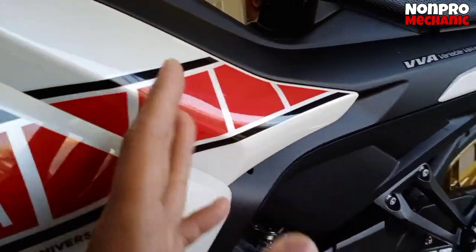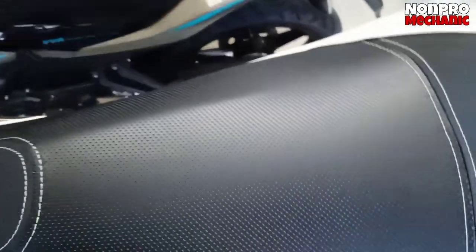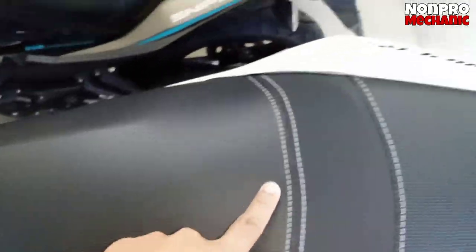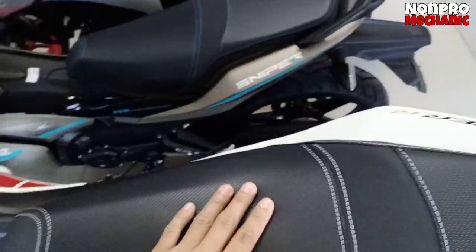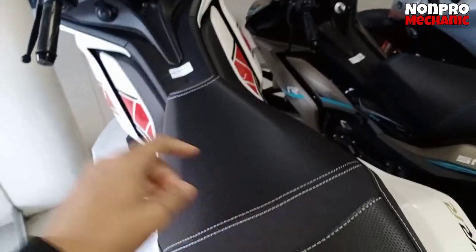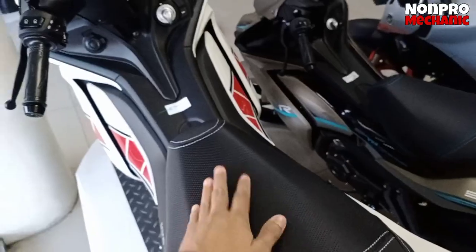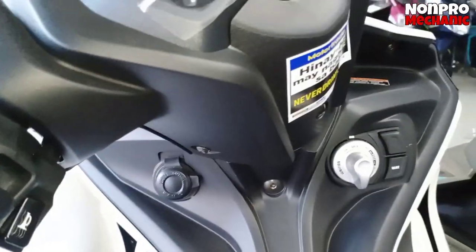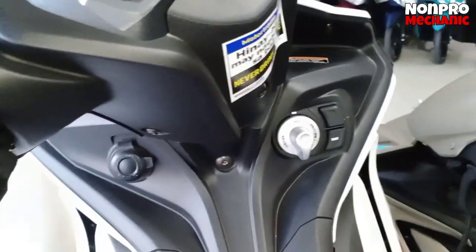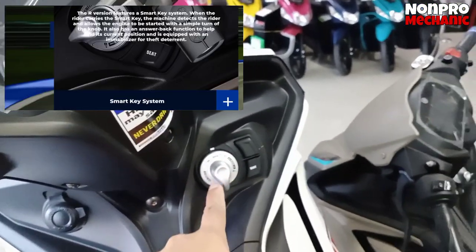Black and white tapos may red. Nakikita na rin natin dito yung upuan — ito yung kanyang upuan. May design, tapos malambot sya. Hindi na sya ganun kakapal. Kasi yung iba pinaplot seed, pero ito plot na sya. Hindi mo na sya alam patabasan ka. Makikita natin dito yung keyless — yung ignition edition nya is keyless. Then ito, may mga button dito para sa upuan.